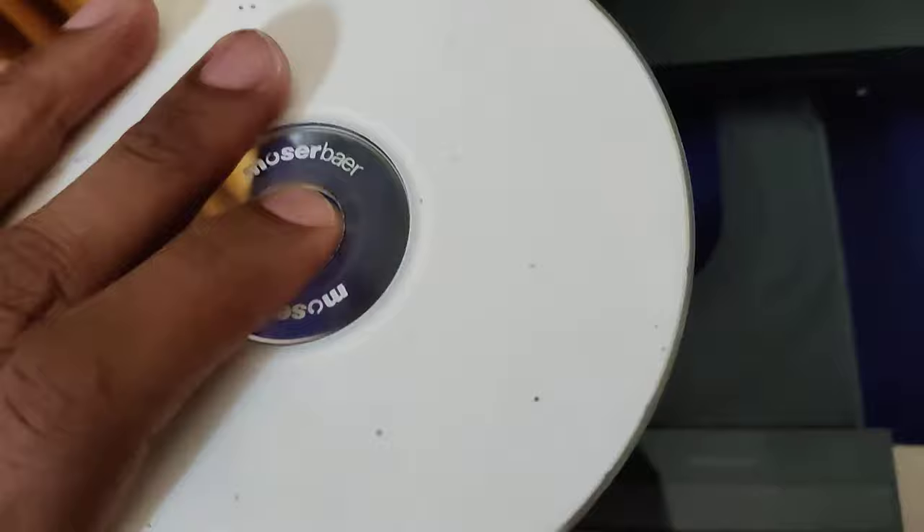Now I'm going to insert a CD like this, and after that I press like this to close.